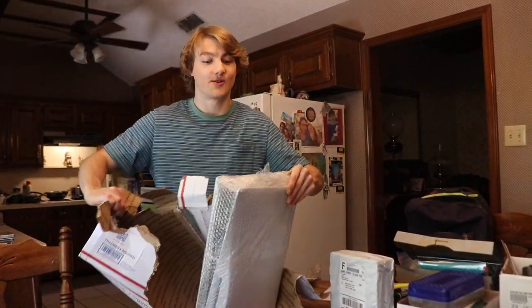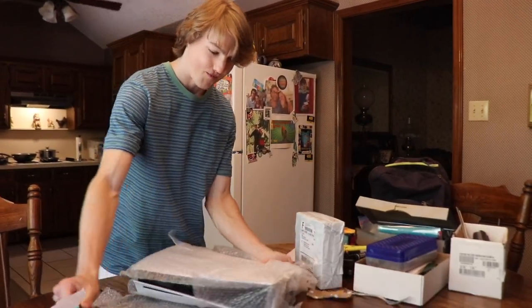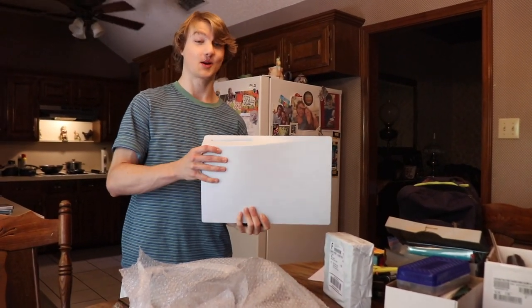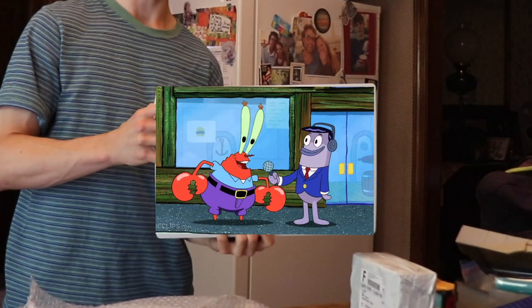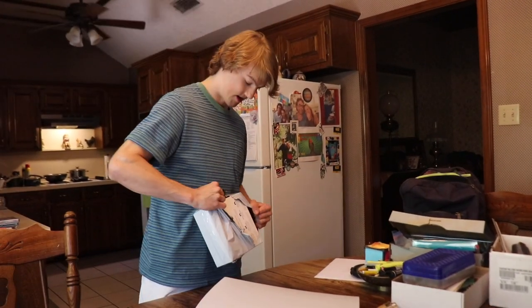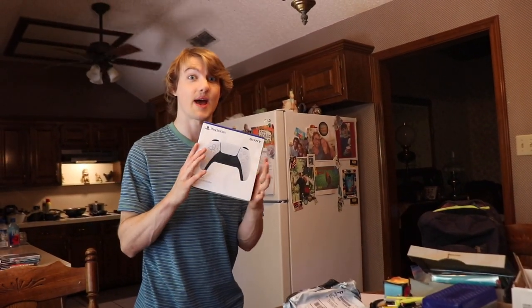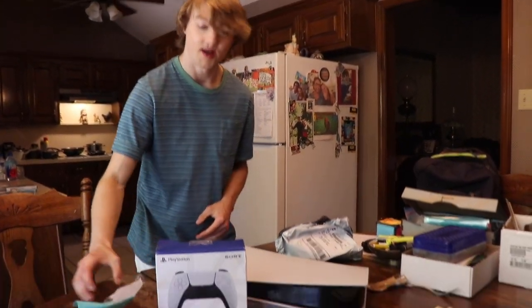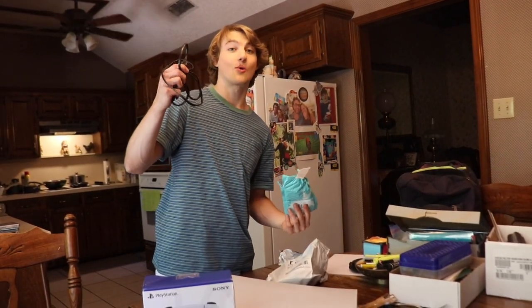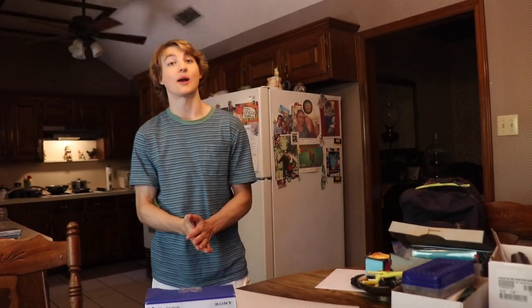This is the real deal, ladies and gentlemen. It's in really good condition for the price that I got it for. And I ordered a controller separately — a DualSense via Amazon. Let's check the cords here: one power cord. I got the HDMI cord, so that's not a concern. That's what we got right now.